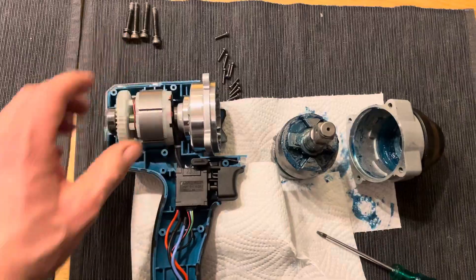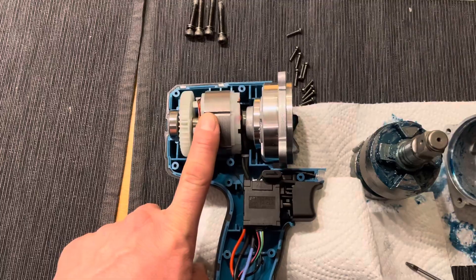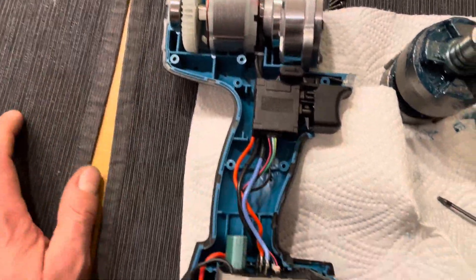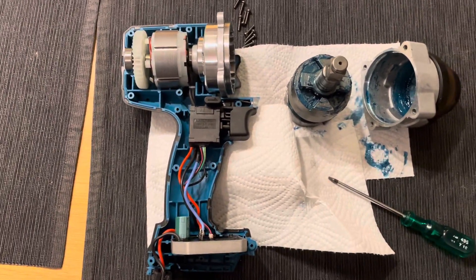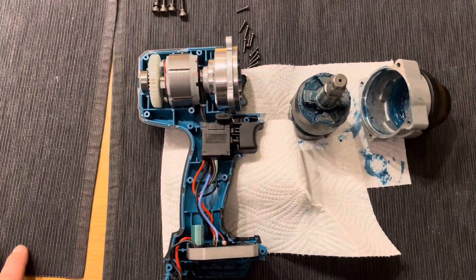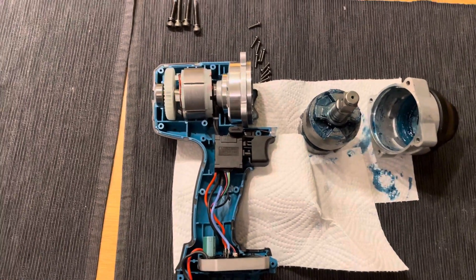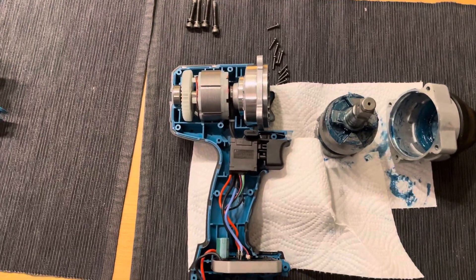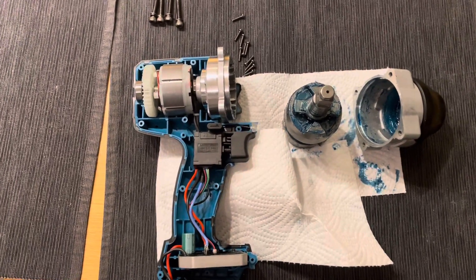Hopefully the electronics will last a long time. For the price, not bad. The DC brushless motor has no hall sensors as feedback for the electronics — I think this is very common on these tools, but it works. I tried to loosen some wheel bolts on my car that were tightened to 200 Newton meters, and this machine got them off.